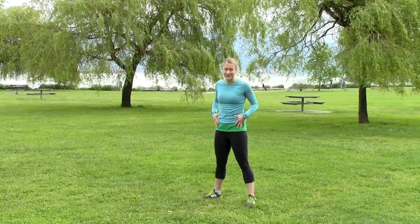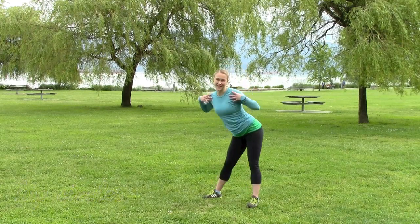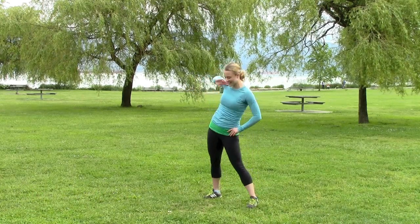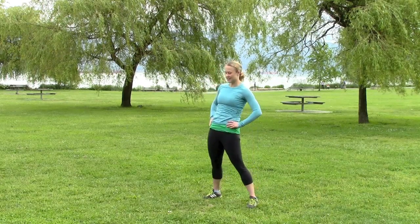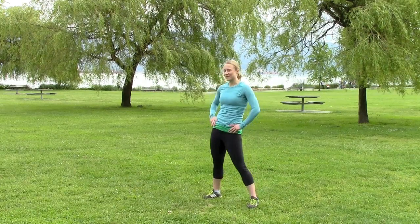Now we're going to do hip circles — keep your upper body relatively still and do some very sexy hip circles. I always like to do them like this and my teammates make fun of me. Other direction. We're just working on range of motion here, getting everything moving.